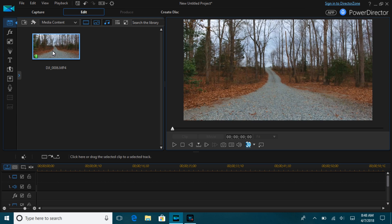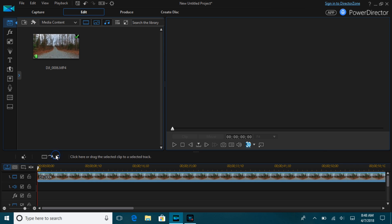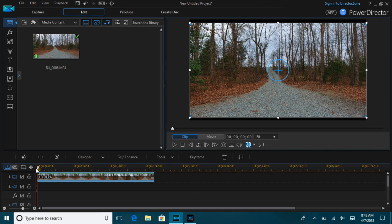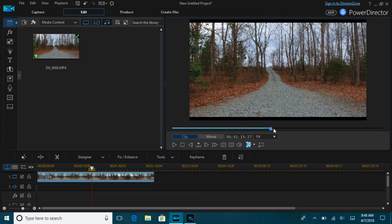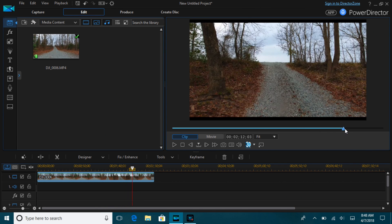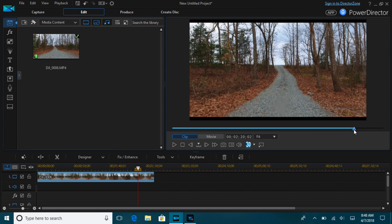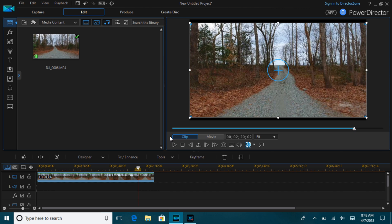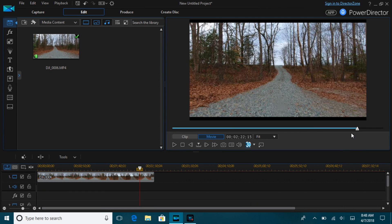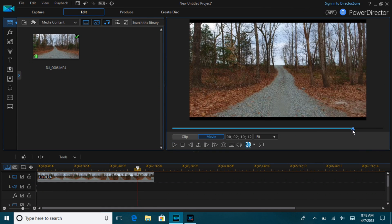A little how-to on doing the dolly zoom in PowerDirector. Take your clip and move it into your timeline. I'm going to shorten up the timeline to find the part of the clip I want to use. I'm basically going to do a pullback shot in tripod mode on my Phantom 4, and I'm looking for the shot I want to use for the dolly zoom.